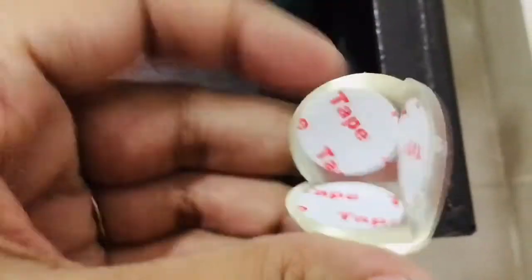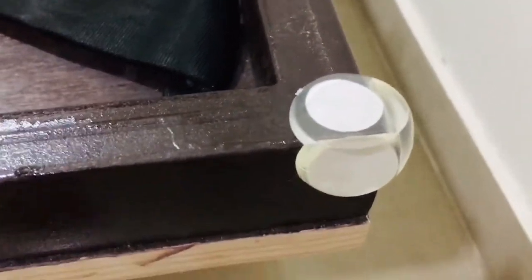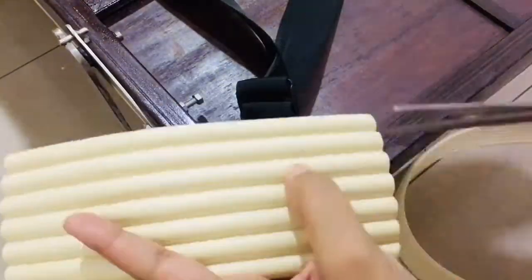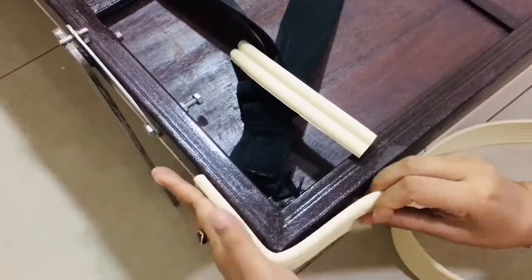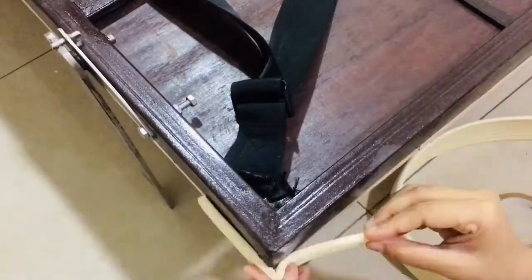We're using these items for our wall bed whose edges are made up of iron. To avoid any accidents, we wanted to take precautions. Instead of using the smaller one, I opted for the bigger one because it will cover the whole area and edges, giving more coverage.